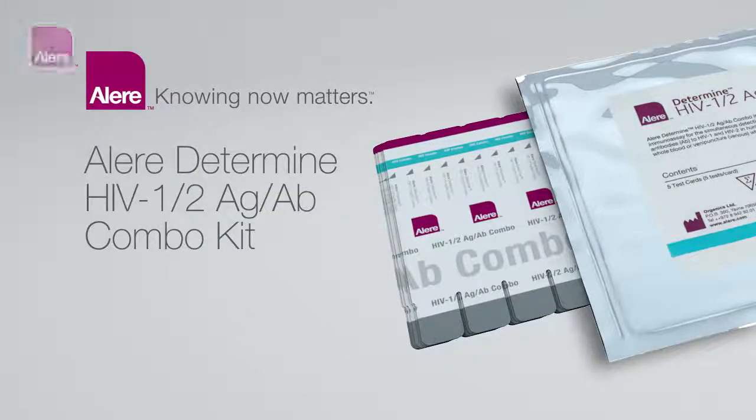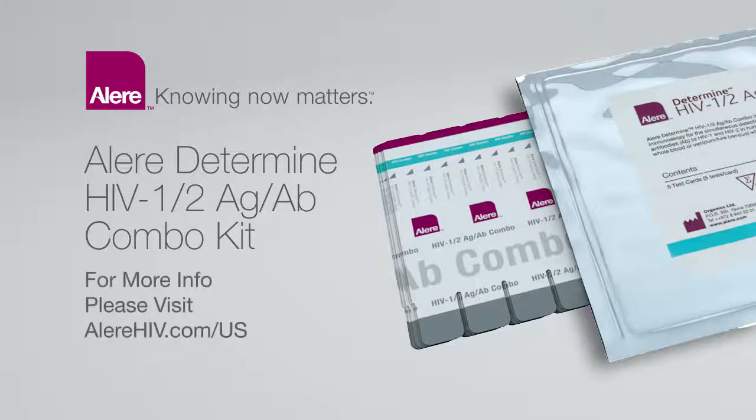The ELEAR Determine HIV-1-2 Antigen-Antibody Combo Test Kit: detecting HIV earlier at the point of care than ever before. It is the first and only FDA-approved rapid point-of-care test that detects both HIV-1 and HIV-2 antibodies as well as free HIV-1 P24 antigen — a fourth-generation rapid test with the ability to identify HIV earlier than second and third generation antibody-only tests. This enables health care providers to diagnose HIV infection earlier, allowing individuals to seek medical care sooner. For more information, please visit ELEARhiv.com/US.